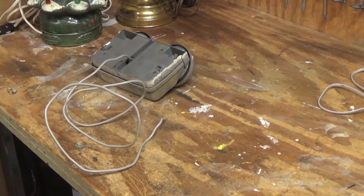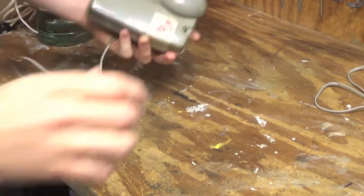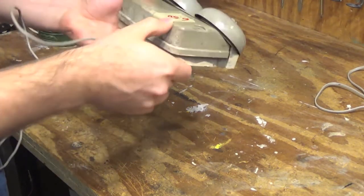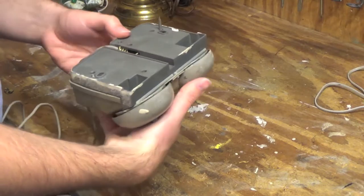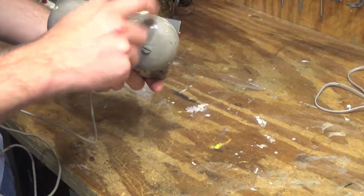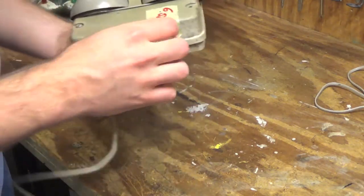Hello viewers. Here we have a Bell Systems by Western Electric Bell Ringer. This is substantially old. It's solid metal and I don't know if it works.